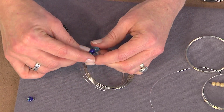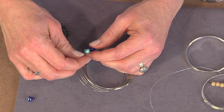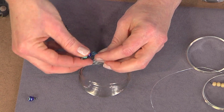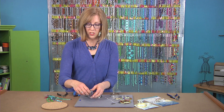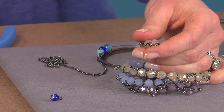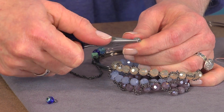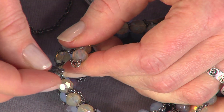This is another technique for adding some texture to your memory wire bracelet. I'll go ahead and add my link on here. You can see at the end — I made a basic loop using my bail making pliers. You can embellish that by opening it up with your chain nose pliers, and if you want to add some charms, that's a fun way to add some extra flare to the end of your bracelet.